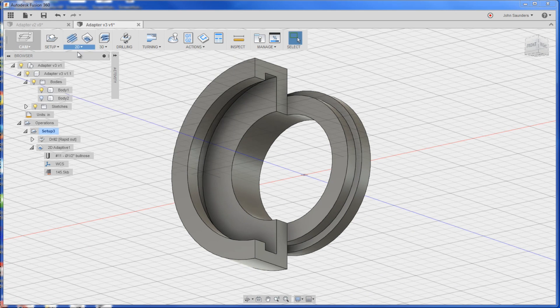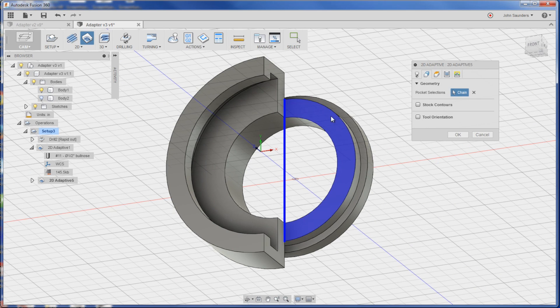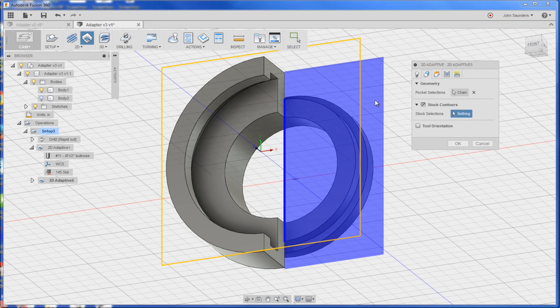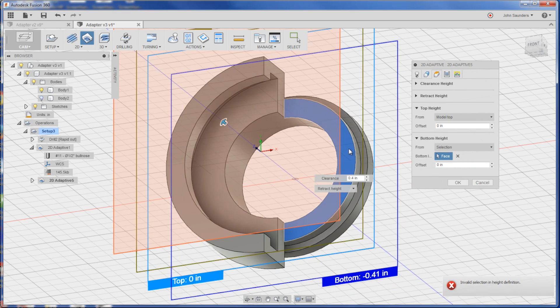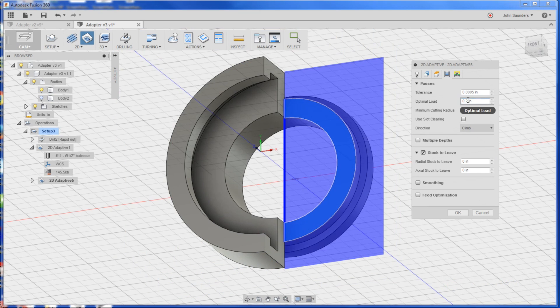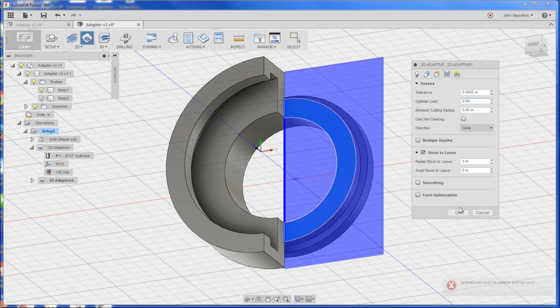Now we've got to remove the side material right here, and this is one area where the CAM really shines — this is so easy to get good tool paths to. 2D adaptive clearing picks up the same tool we just had. Under geometry I'm just going to click this, and then under stock contours it's going to go ahead and pick the right half of that part. All we've got to do under heights is change it from the model bottom to selection, and we'll pick this face right here. I know this defaults to a higher optimal load than we want — we're going to be real fragile with this tool and our part when we're holding it, so we'll reduce the load and leave a few thou here so we can come back and clean it up later.